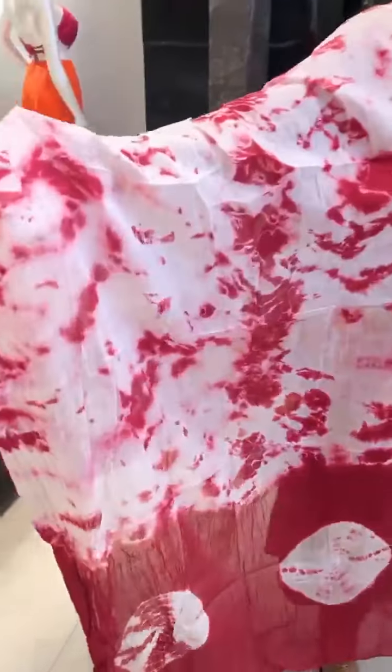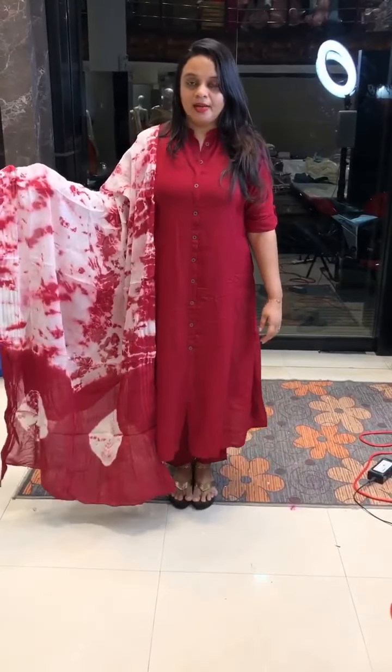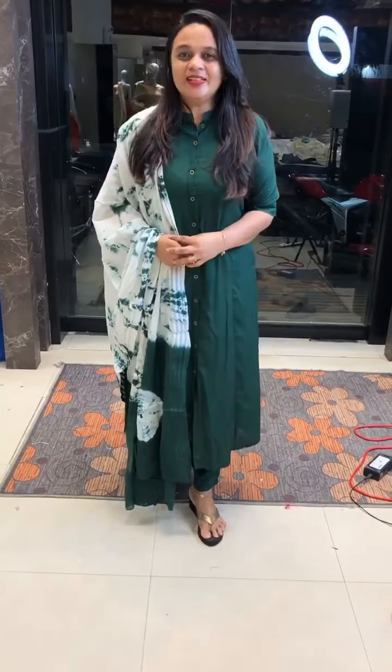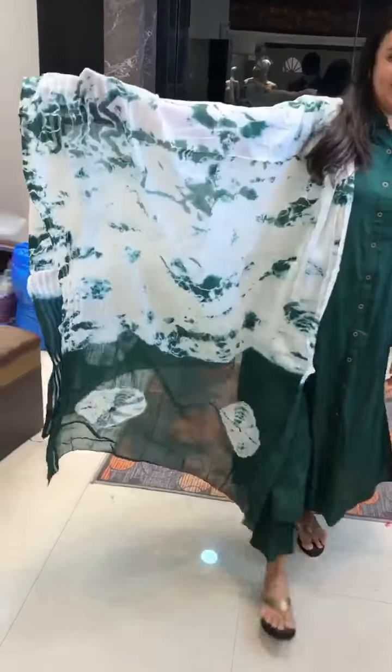It is a tie-and-dye cotton. It is very cute. It is very reddish maroon. It is very yellow. The price is $50. It is available through web selling. It is bottle green — it is very beautiful. Tie-and-dye — it is very nice.